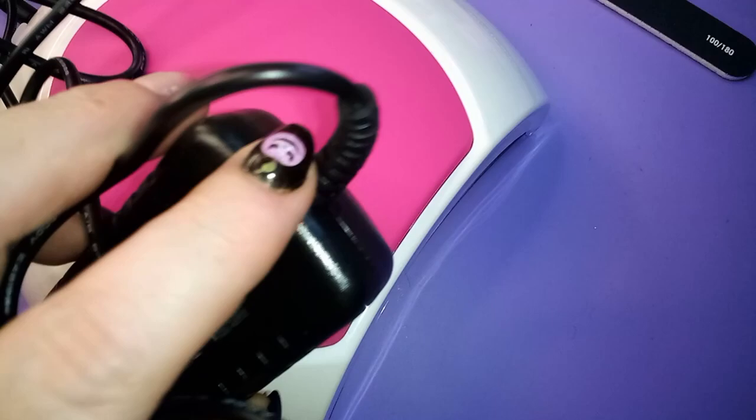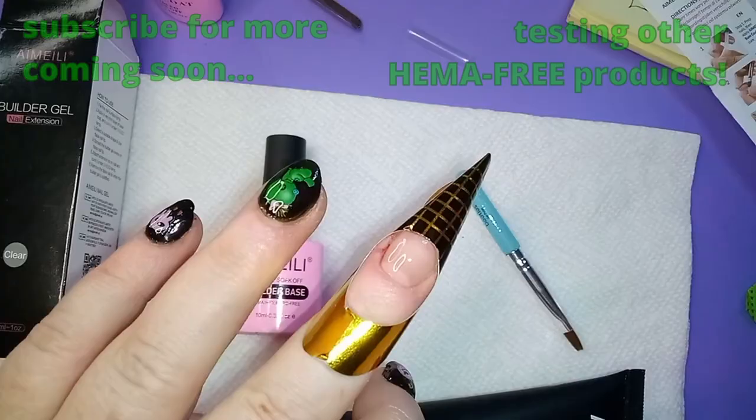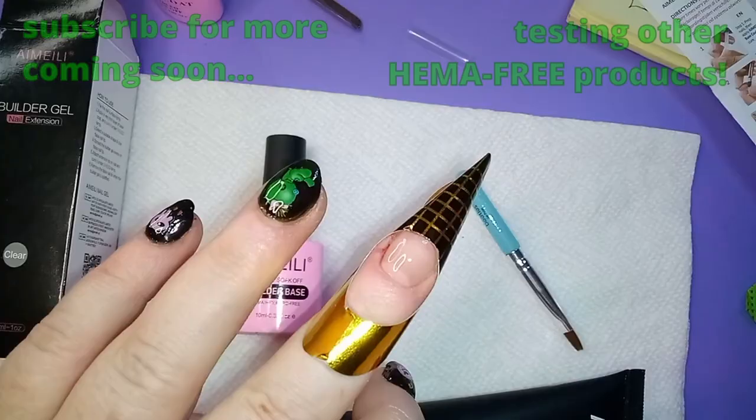Okay, so that should be cured — this feels on pretty good. Instant nails, I like that. We're curing for 60 seconds per layer. I've never really used this brand before; HEMA-free is an intense pain to find.